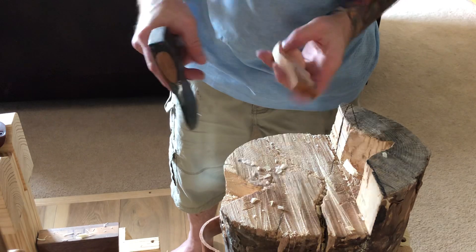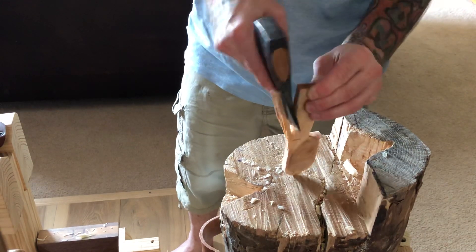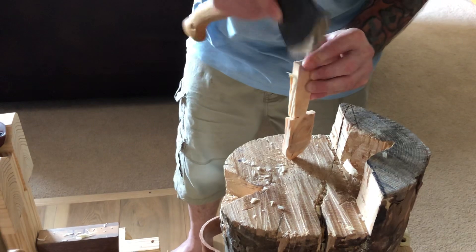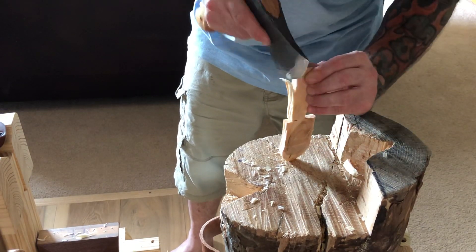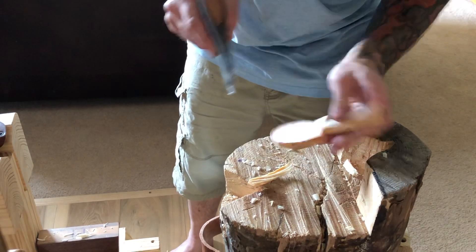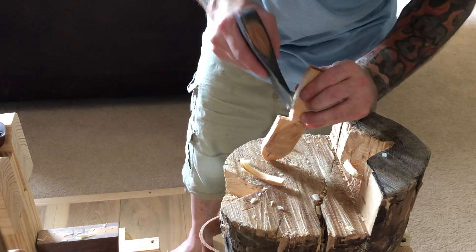We'll repeat that on this side. This will be blind to you, but it's easier for me to see what I'm doing. I'm about an eighth of an inch away from the line — I'd rather have to whittle that little bit away than end up going into my handle with the axe. And that's good enough.